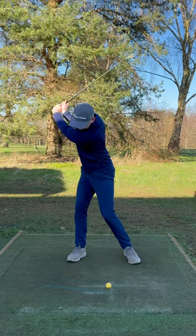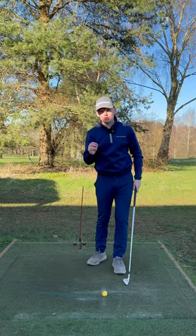Are you a golfer who struggles with a lateral sway in the backswing? If so, then you're gonna wanna do this drill.